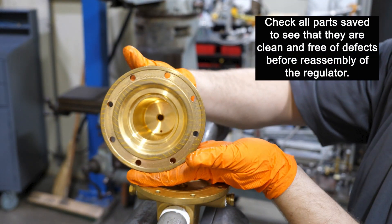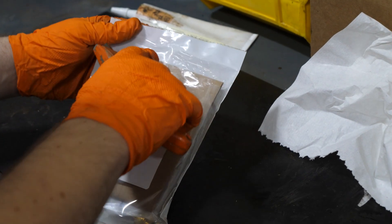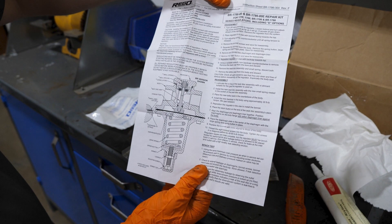Check all parts that you will use again to see that they are clean and free from defects before reassembly of the regulator, especially the body seat. Remember, if the regulator is being used for oxygen service, all parts should be thoroughly cleaned and blown out using compressed air. To reassemble your regulator, you will first need to get a rebuild kit like the one shown here. Note that there is a cutaway diagram showing how all the parts go together and full instructions on how to rebuild the valve within the kit. We will follow these instructions in this video.